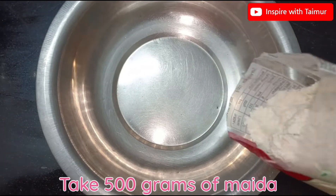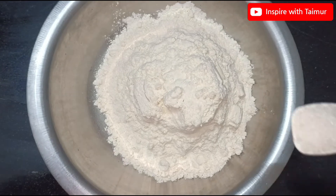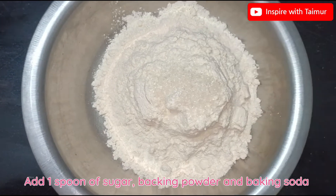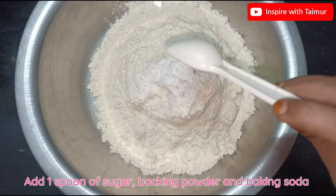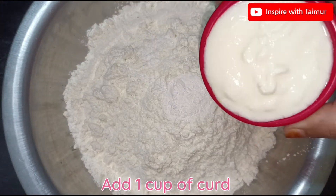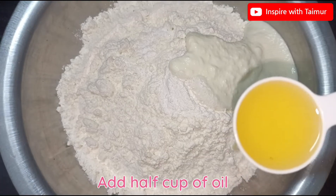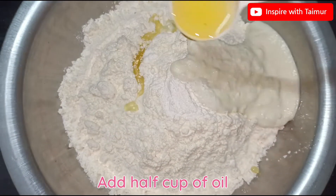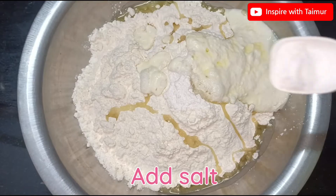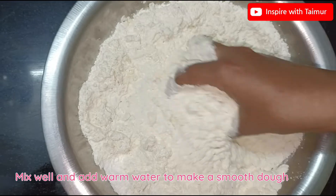Take 500 grams of Mehta. Add 1 spoon of sugar, baking powder, and baking soda. Add 1 cup of curd. Add half a cup of oil. Add salt. Mix well and add warm water to make a smooth dough.